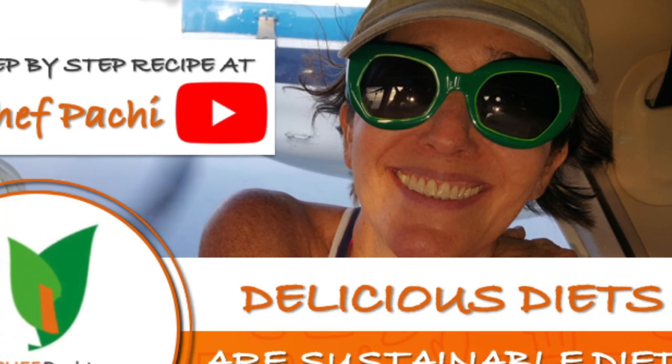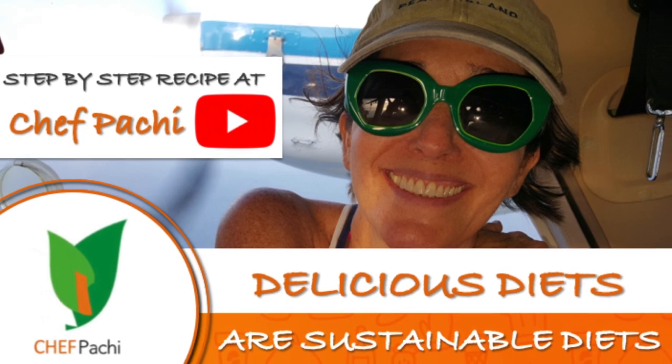With Chef Pachi, delicious diets are sustainable diets. Enjoy!